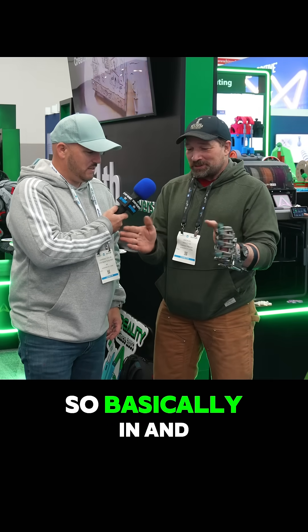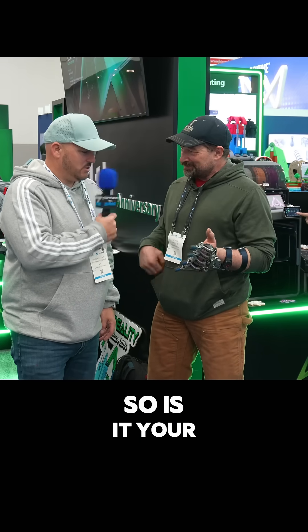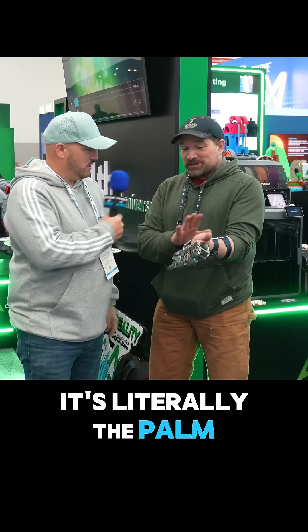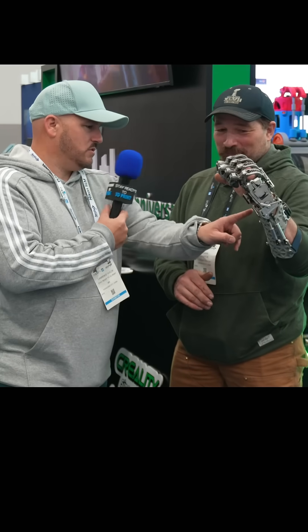It operates by flexion and extension of the wrist, and then abduction and adduction to splay — basically in and out, up and down. And then from the zero plane down, I can lock and unlock the fingers. Is it your tendons making that movement, or is it coming from your forearm?